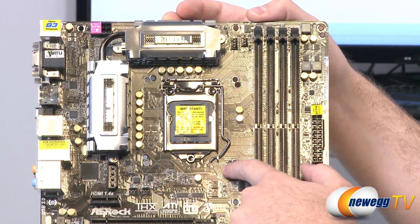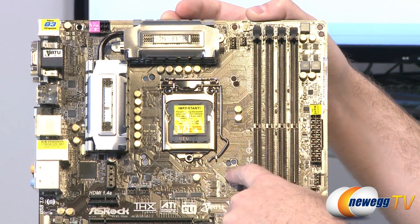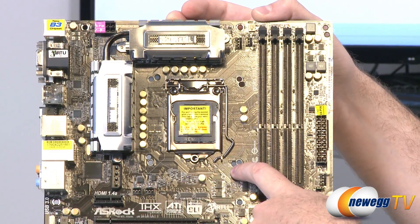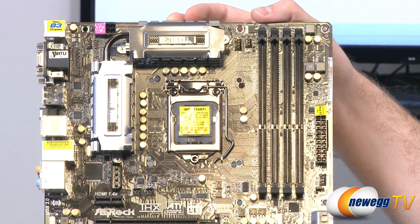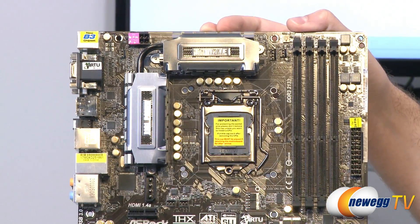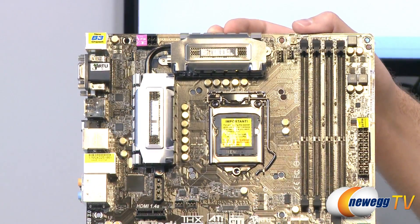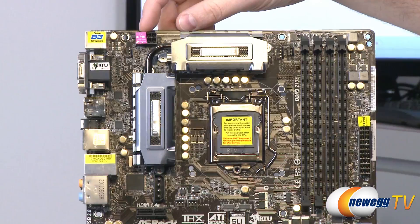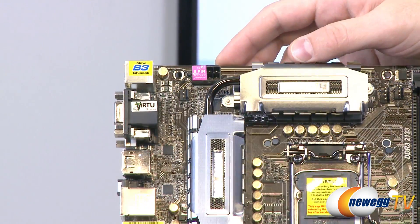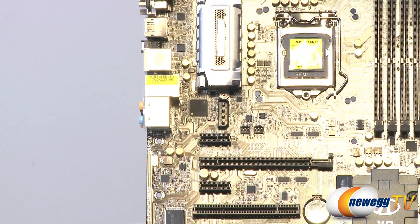Next up is our LGA 1155 socket. They've added LGA 775 cooling mounting holes in addition to the standard 1155 and 1156 holes, so if you have an older 775 cooler you can use it with this board. The coolers here are for the MOSFETs and VRMs — very big beefy heat sinks with a heat pipe running between them. This board has a 12-phase power delivery, that's 8+4 for voltage regulation for your CPU, which is handy for overclocking. Up top is the 8-pin EPS power connector; you can use just the 4-pin but you'll get better overclocking performance with the 8-pin. There's also a Molex plug recommended when using SLI or CrossFire to give a little extra power to your PCIe slots.